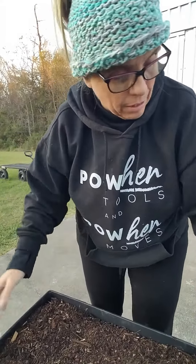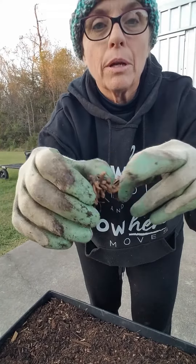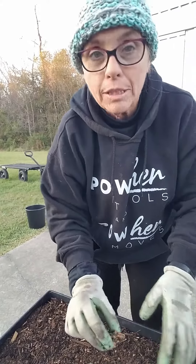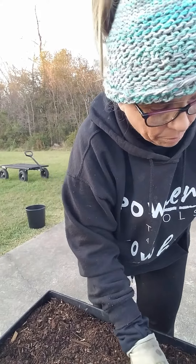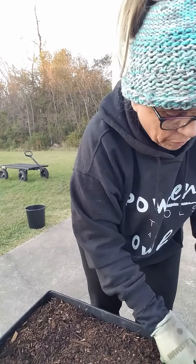Potting soil. I'm just gonna take them — that's the top right there — and I'm just gonna place them in. Then once I get them all in, I'm gonna put a little thin layer of potting soil over them.